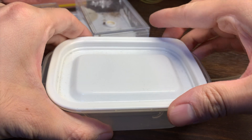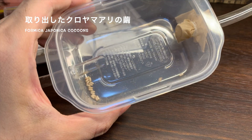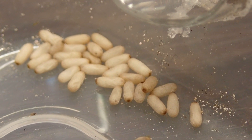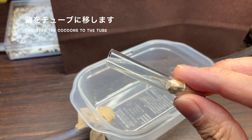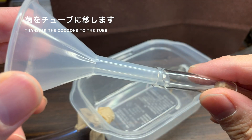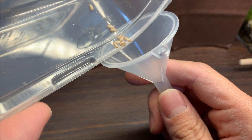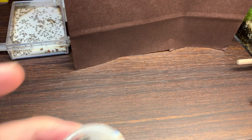クロヤマアリのコロニーのケースの蓋を開けて、吸虫管を使って、一番上の段にあった蛹をいくつか吸い取らせてもらいました。クロヤマアリのコロニーに対しては、ごめんなさいという場面ですね。取り出した数はおよそ30個ほどでしょうか。目がすでに透けている蛹もありますので、ワーカーの羽化が間近な蛹がいくつか含まれています。